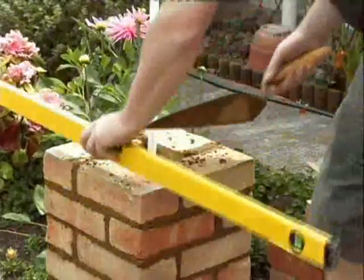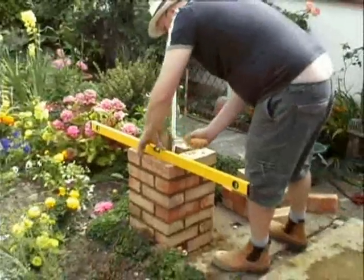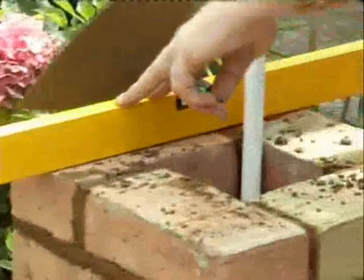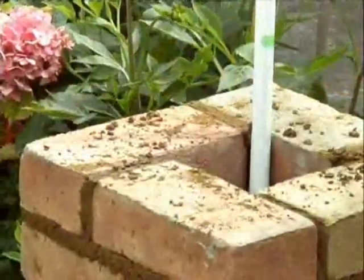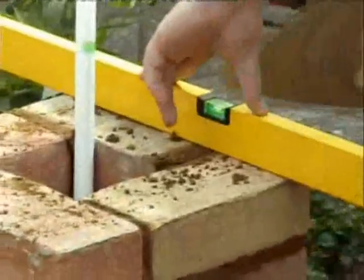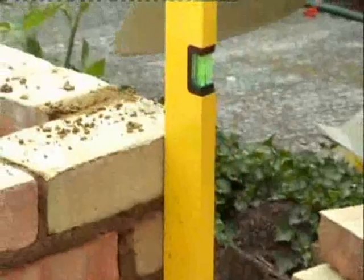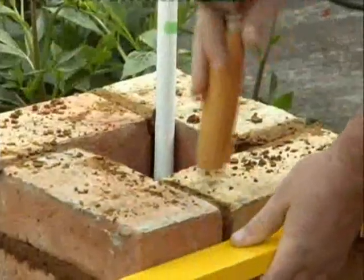You'll notice that during all this, I have not once tapped the level. Another extremely bad habit adopted by people doing this is tapping the level rather than the brick. The trouble with tapping the level instead of the brick is that every time you tap it, you make it inaccurate — you're damaging it. So eventually the level becomes useless and nothing comes out level.